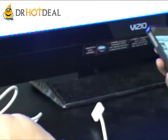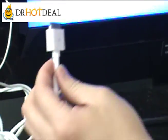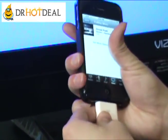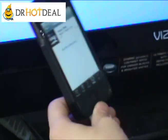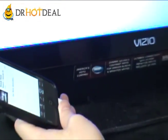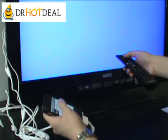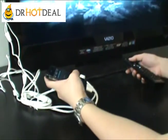Here is the AV cable we showed right in the beginning. We have been demonstrating with the component cable this whole time. I just want to show that the AV cable works just the same. We plug it right in, play, and then switch the TV to AV input. It works.